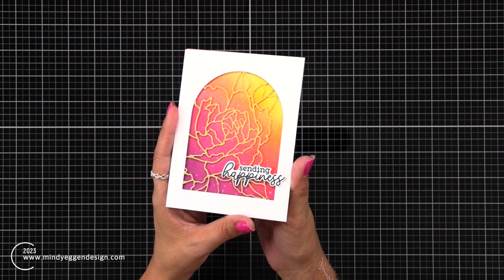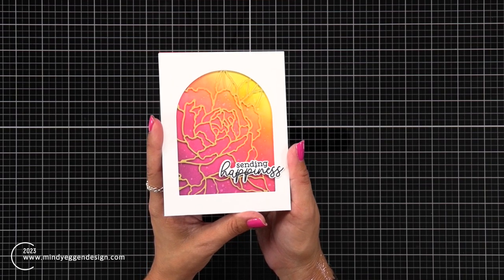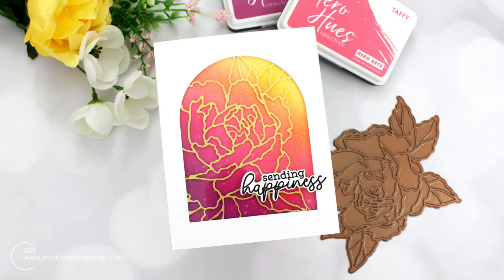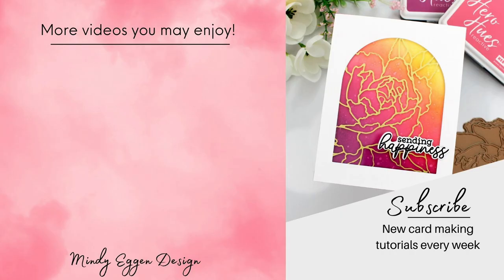That will finish up the card project. If you have not tried foiling on acetate yet, I highly recommend it — it is a stunning image and gave me beautiful results. Just be sure to use heat-resistant acetate. All of my supplies are listed down below in the video description and over on my blog as well. Thanks again and see you soon.